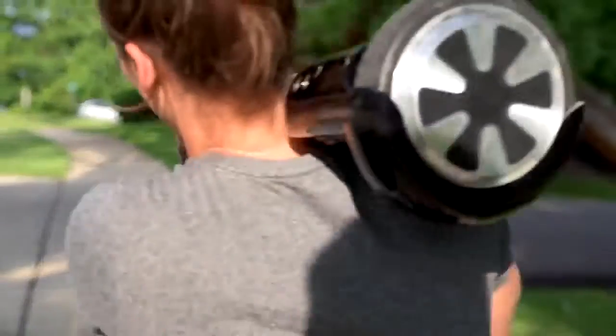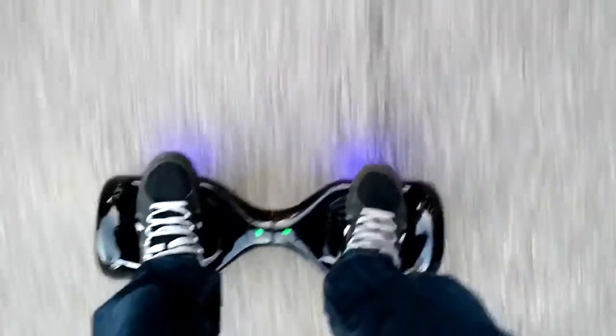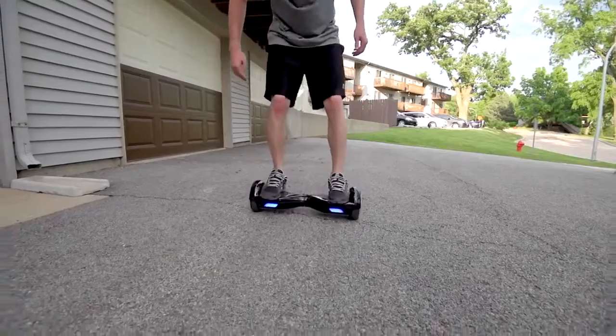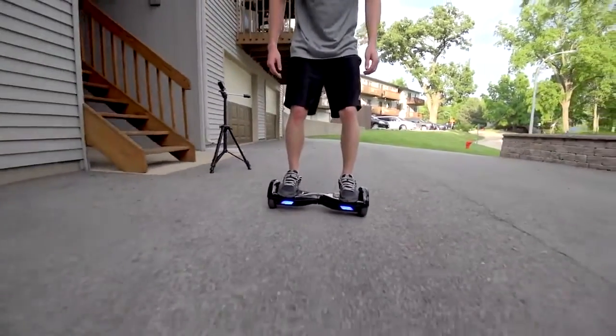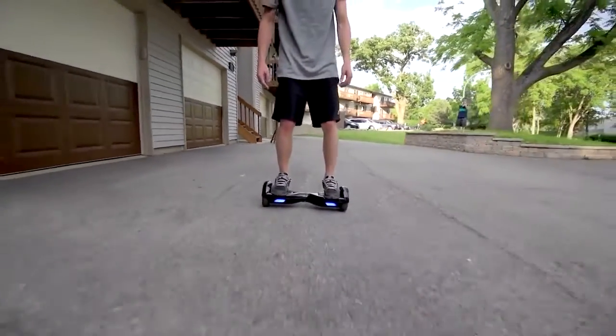It would be easy enough for most people to carry around class or into the office. Max speed is around seven or eight miles per hour and it'll give you a little beeping sound when you're going max speed — it's actually pretty fast, since average jogging speed is only 4 to 6 miles per hour, so this is like a fast jogging pace.